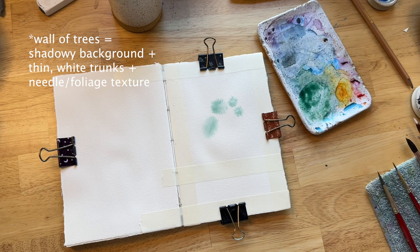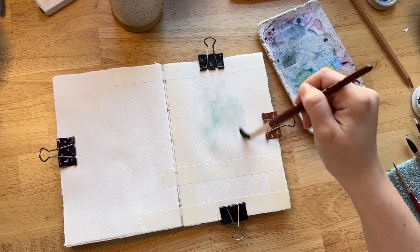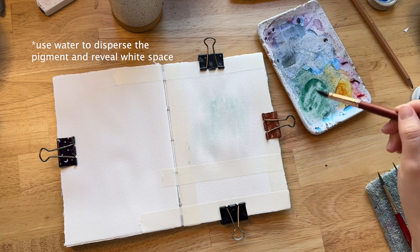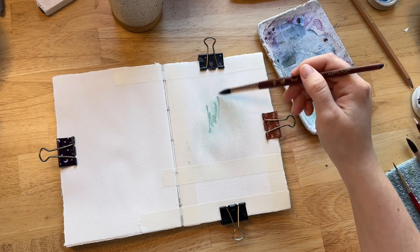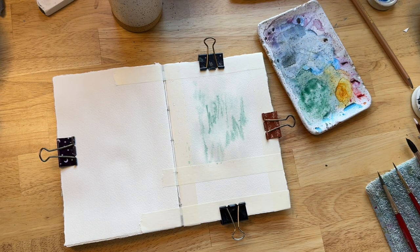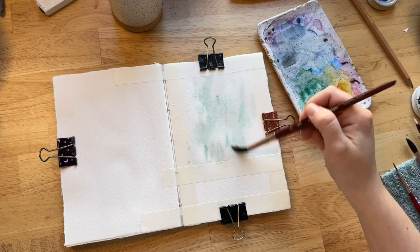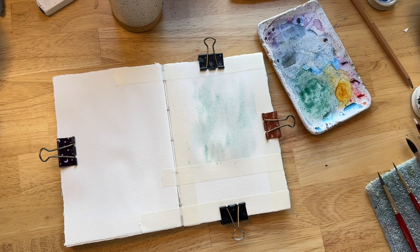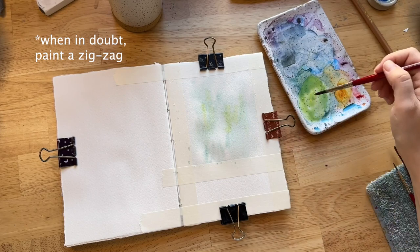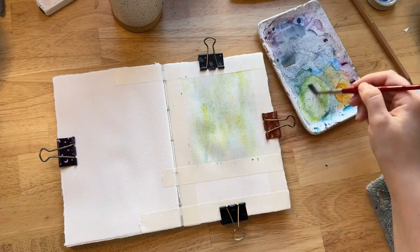I prepped my paper, put a piece of tape to separate where the forest is and where the lake will be — about a third of the way up — and got my forest part wet with clean water. To start light, we're going to use lots of water. I started with some jadeite with water added, then realized I also wanted more of a yellow-green. I'm adding zigzags — basically vertical zigzags — and then blending them with water. I added lemon yellow deep to my jadeite to make it more of a bright yellow-green with a lot of water.